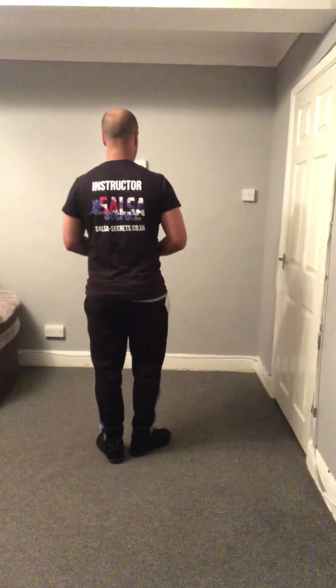Welcome guys to our Salsa Shines week two. Let's begin. Every time I do a shine I'm going to do each variation twice, just to give you a little practice. Our first one is around the world with three different variations.